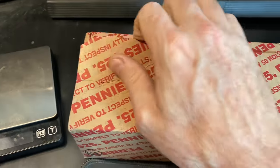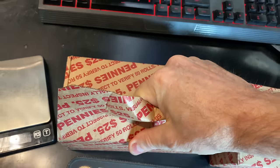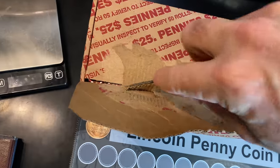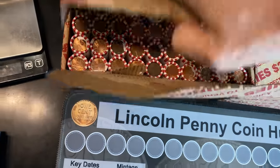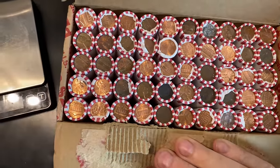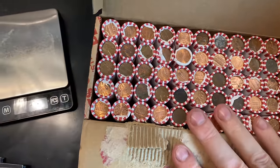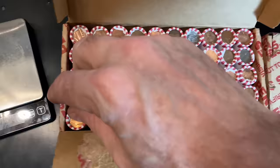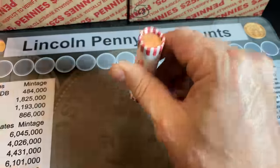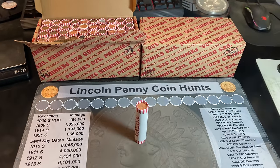We have two circulated cent boxes. I know they're circulated because I can see from the holes in the bottom, and they definitely look like they could be a little more copper. So hopefully we got some good copper finds in here as well. Definitely looks like we do have some copper cents in here — that's always a good sign. I don't see any fancy end coins that are wheat cents, but you never know what's in the rolls until you get into them. Hopefully I'm back pretty soon with a find in the first box of this two-box hunt.